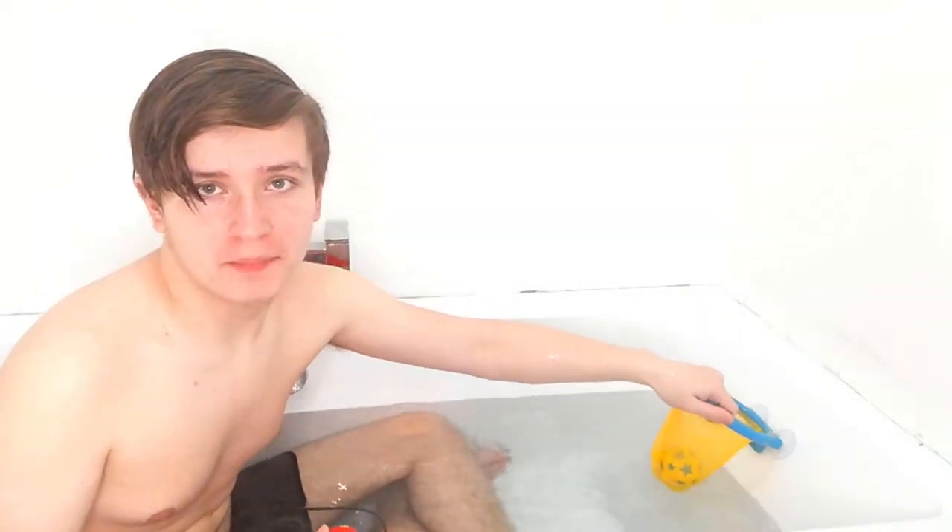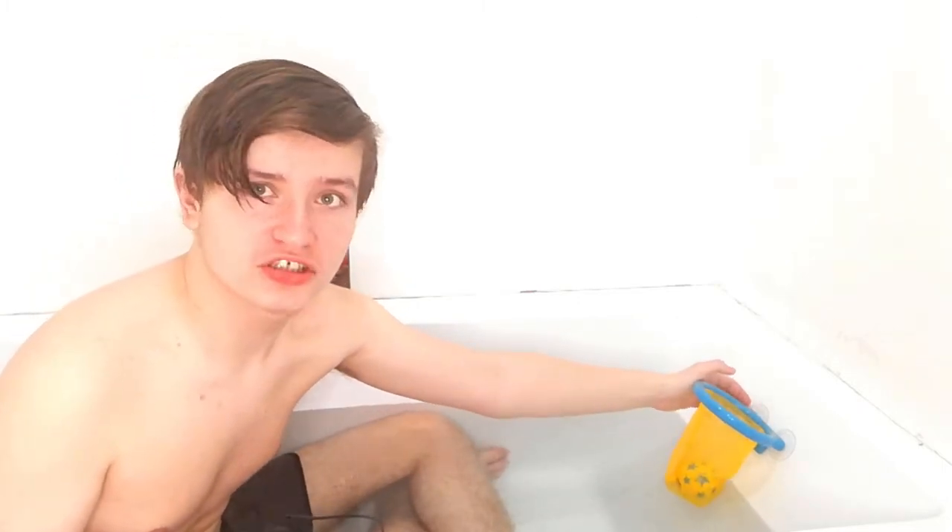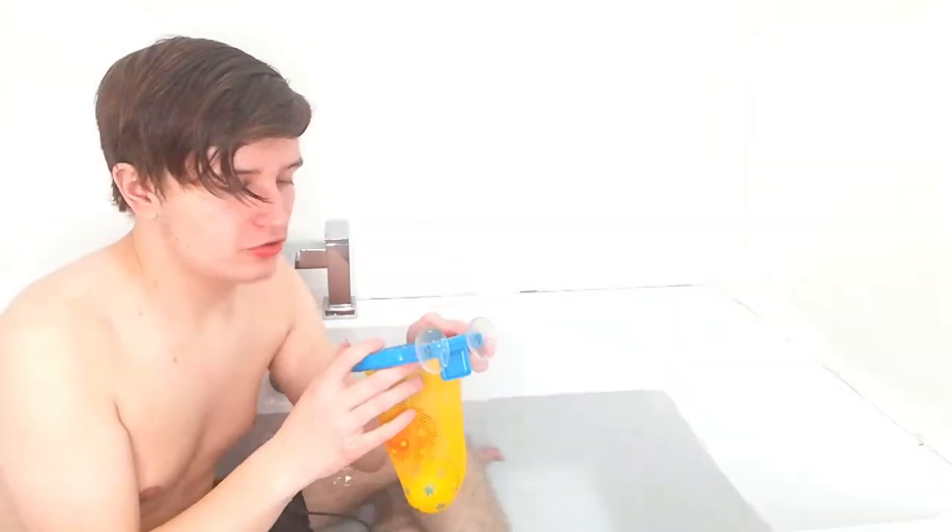This is your sign to get a bath basketball hoop because it's very entertaining and will make your bath time much more fun. Yeah, I'm actually really happy about this product — I think I actually kind of like it.